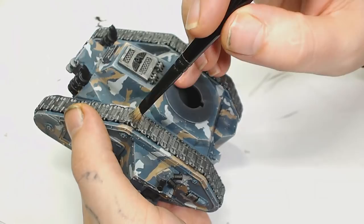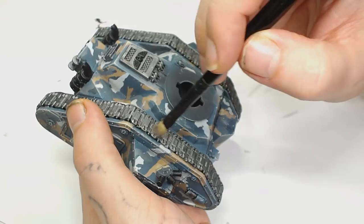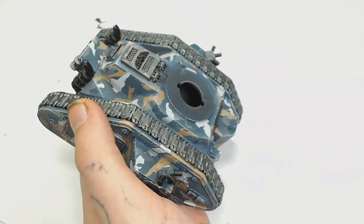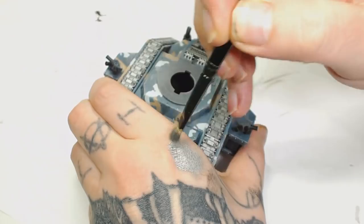Now we're going to use Model Air Metallic Gunmetal again but this time we're going to dry brush that with a small dry brush. I'm not a fan of dry brushing but I didn't want to pick it out individually with a brush — I did want to get this tank done sometime this week. I'm basically going over all the raised areas. Now I'm mixing some Steel by Model Air Metallic into the Gunmetal.